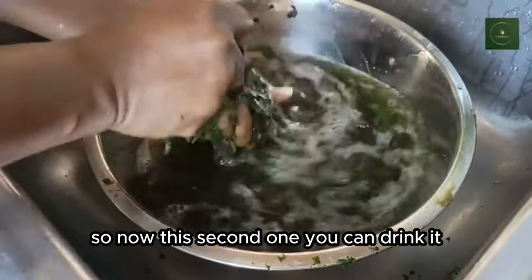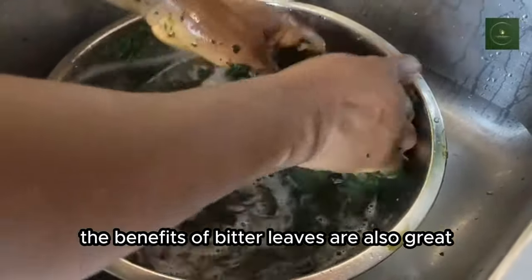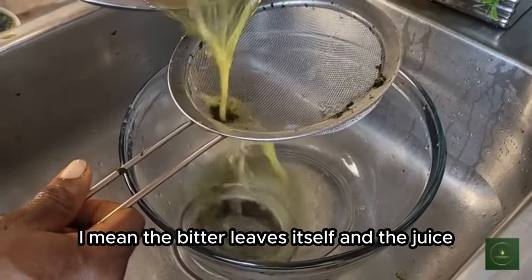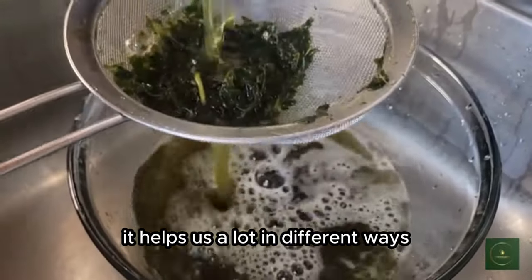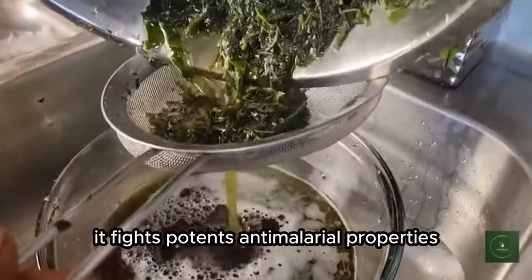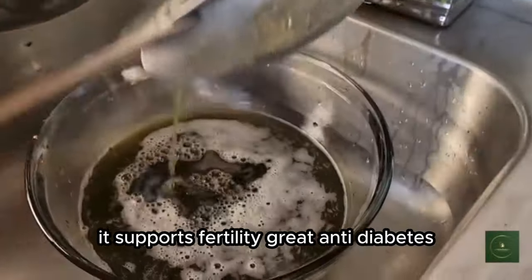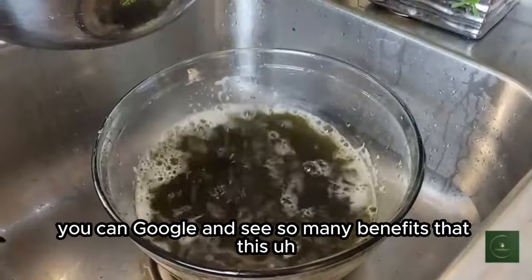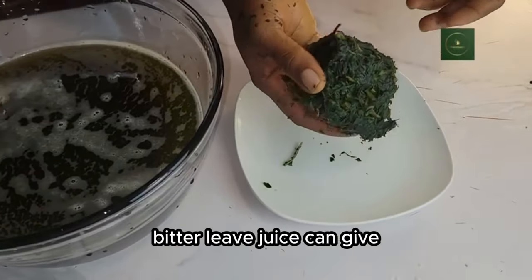The second rinse water you can drink — it has great benefits. The benefits of bitter leaf are also great: the bitter leaf itself and the juice are very beneficial, especially for women. It helps reduce stomach ache, it has anti-malarial properties, supports anti-diabetes, and more. You can Google and see so many benefits that bitter leaf juice can give.